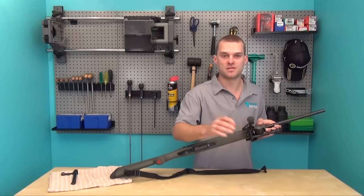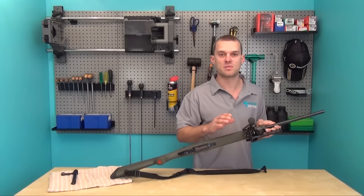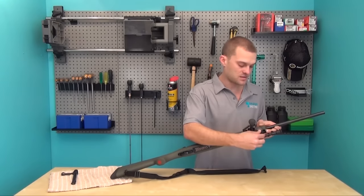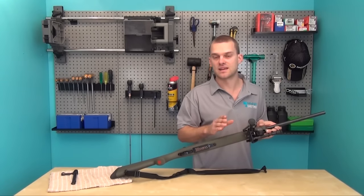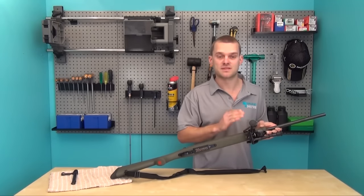Now that it's finger tight you've got a few different options. If you're in the field you might want to leave it finger tight, but just make sure that during the day it stays tight. Depending on the make and model you might want a pair of pliers, an allen key, or a screwdriver, and you want to do it up a quarter to half a turn — but you don't want to over-tighten it as you may damage the rifle.